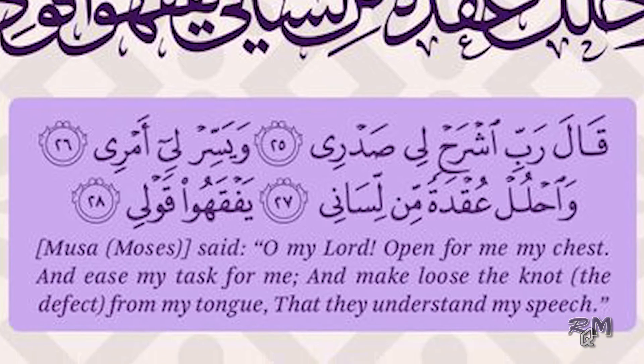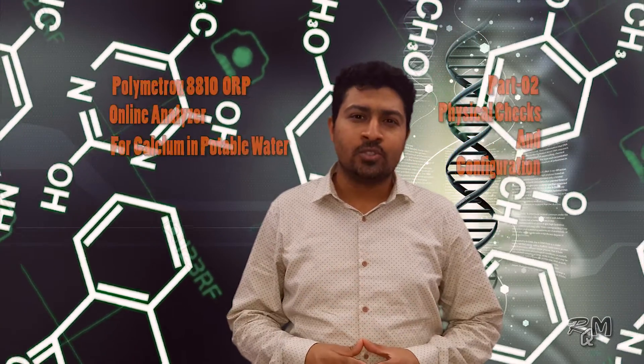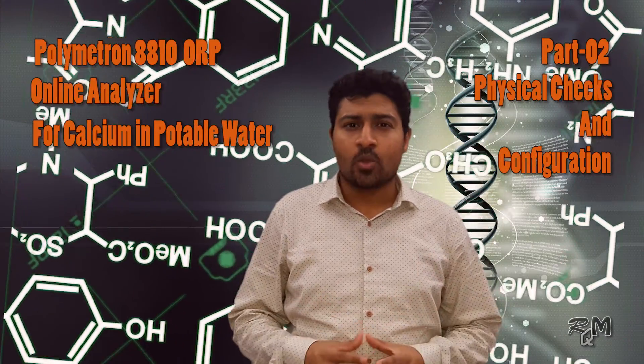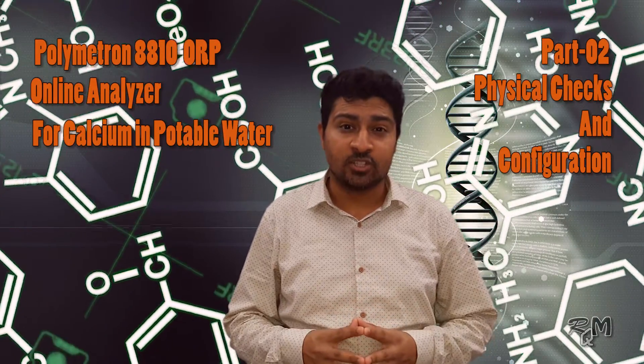Bismillahirrahmanirrahim. Rabbish rahli sadri wa sirli amri wa halal ugdatan bil lisani yafkahu qawli. Assalamualaikum. Hi guys, this is Rana Qasim. Welcome to the second part of 8810 Warp Analyzer. In this part we will do the basic and final checkup and basic settings of this analyzer.